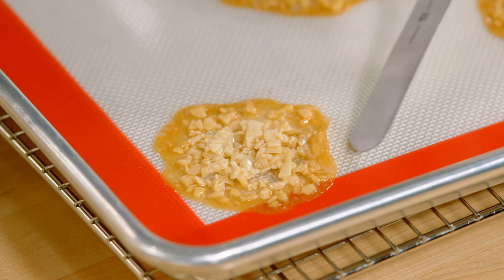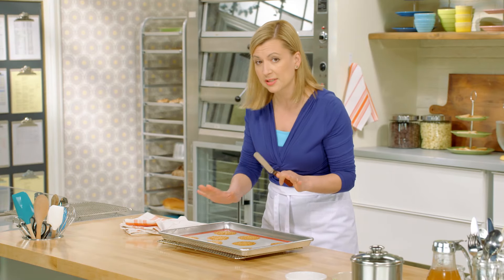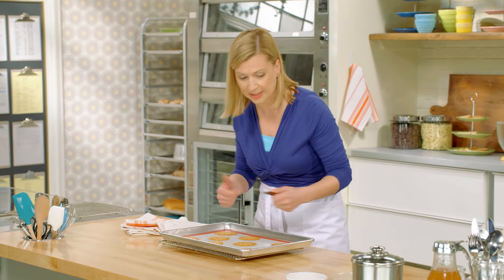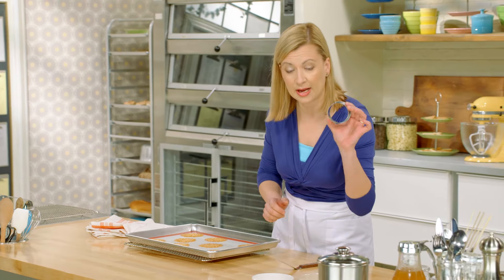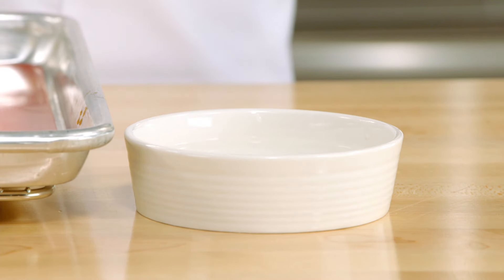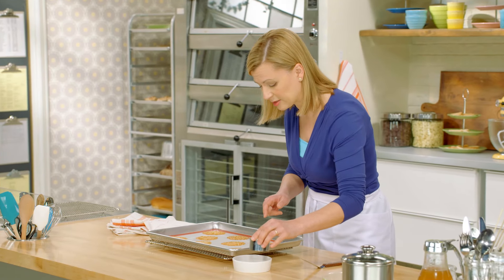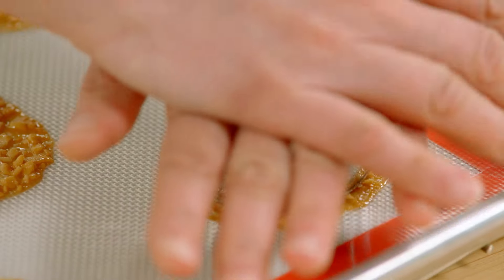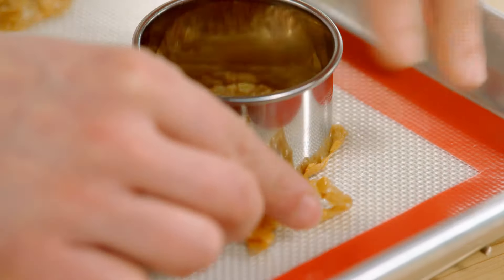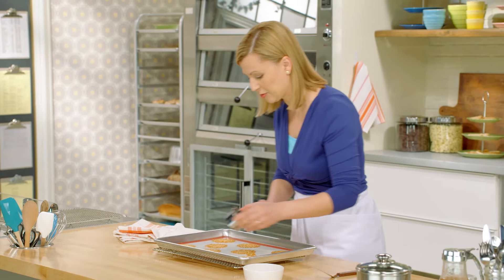Here they are after about 12 minutes. See how much they spread — you can see why you need that space around them. At this point these are quite soft coming out of the oven. It can be anywhere from 30 seconds to two minutes for them to cool down a little bit. You want to have on hand a two-and-a-half-inch cookie cutter and a little dish of water to dip the cutter in so it doesn't stick to the cookies — this is how I'm getting precise Florentine shapes. Just cut through, and now let that Florentine cool completely on the tray.